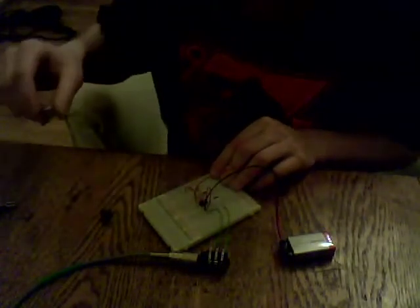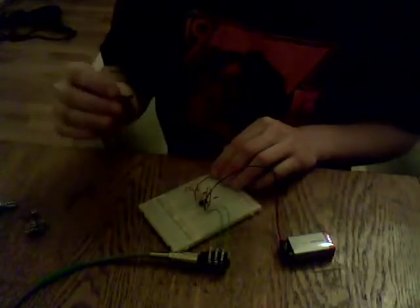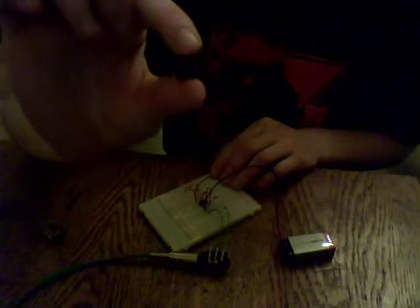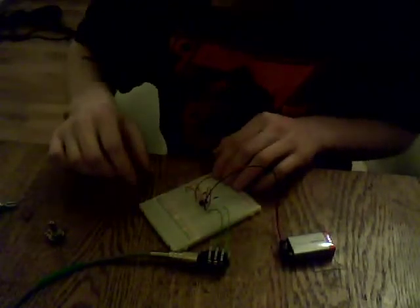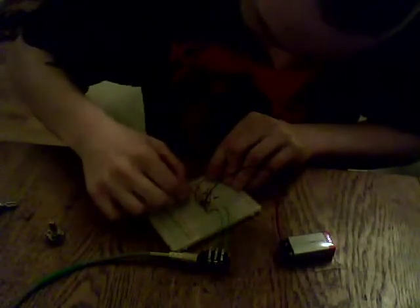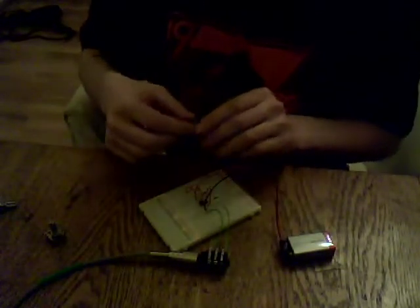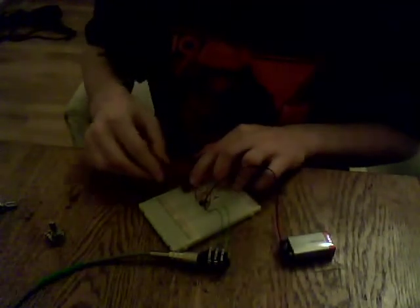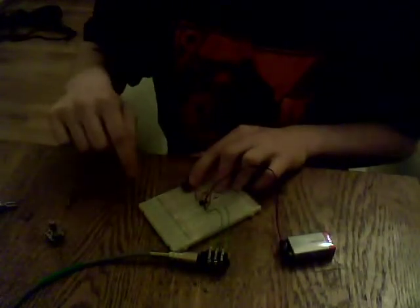It certainly goes much lower. And then even better, it's just a miniature one but it's the same as one of these pots. But this one's a much higher value — this one's a one meg, a one megaohm. I just have to move this around so I can fit it in. But this should give you a much nicer range. So it goes really low, just pulses.